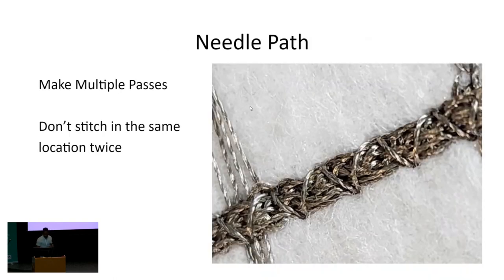And the third is your needle path. You want to make multiple passes. So when I embroider from one component to the next, I'm going back and forth several times, and I don't stitch in the same place twice. If you stitch in the same hole twice, the abrasion from the needle and the thread reduces the resistance and can also break your thread.